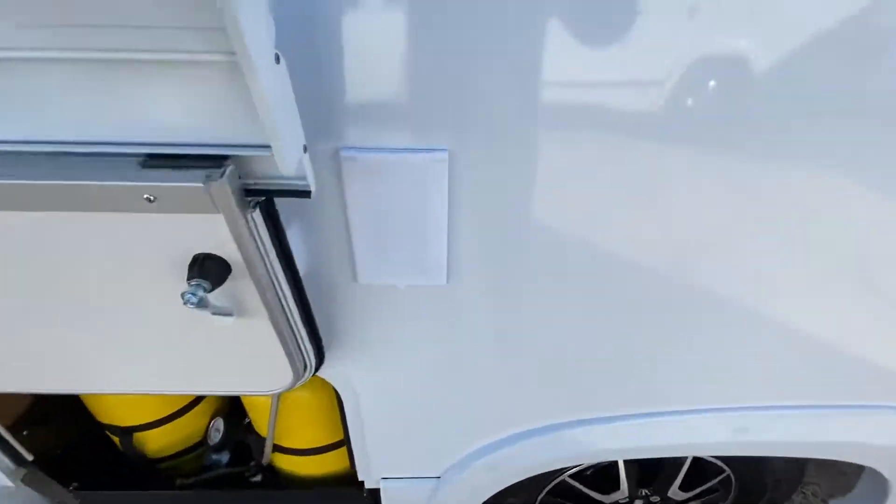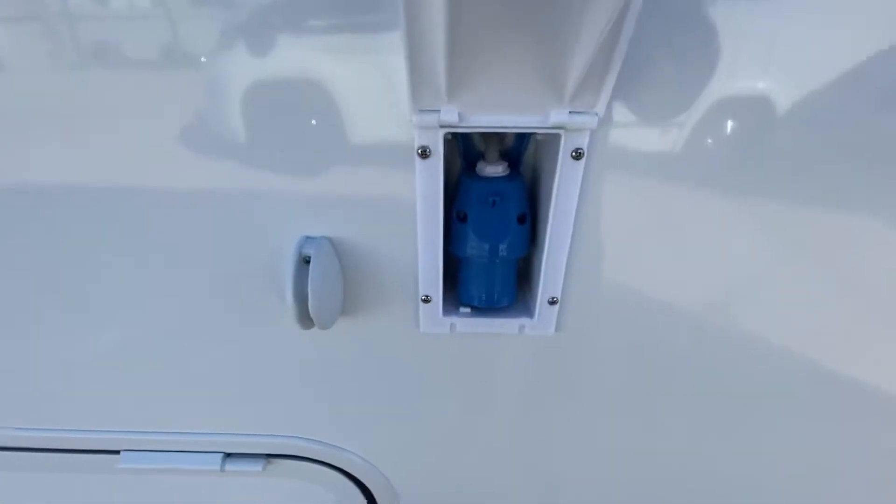On down the side of the vehicle, we've got a 240-volt inlet. Again, cables are in the garage.